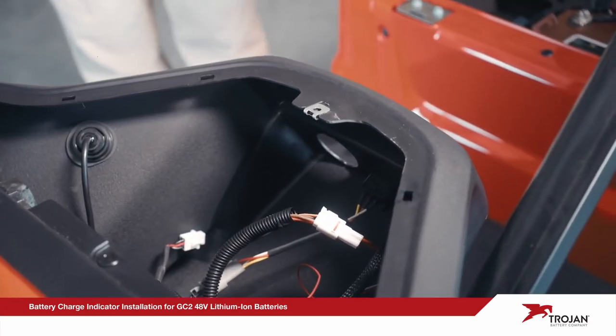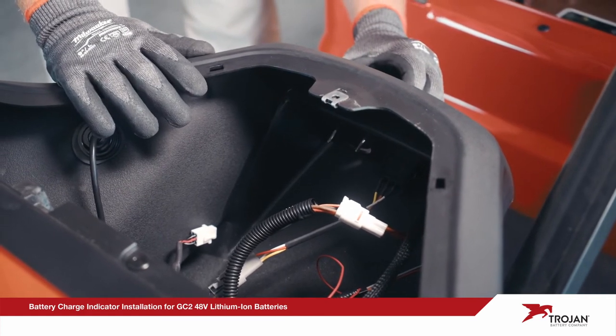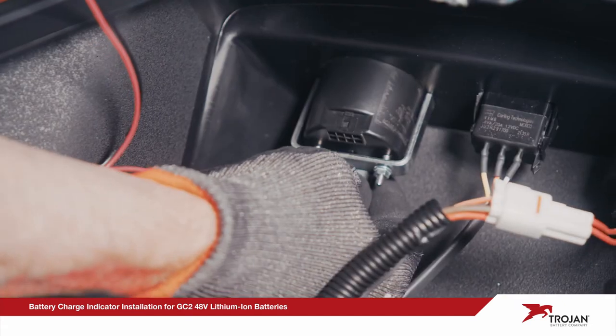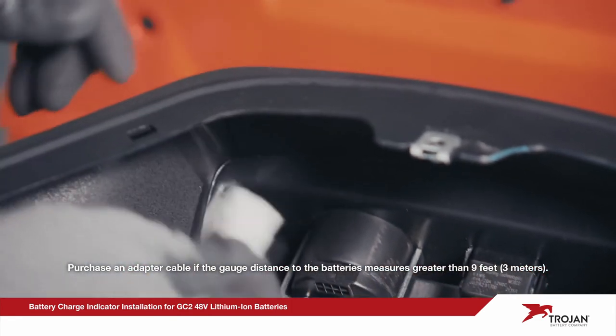You'll need a two-inch hole in the dashboard to properly install the battery charge indicator. Insert and secure the unit to the back side of the dash with the included mounting bracket and hardware. Next, carefully attach the power and communications harness to the back of the indicator.